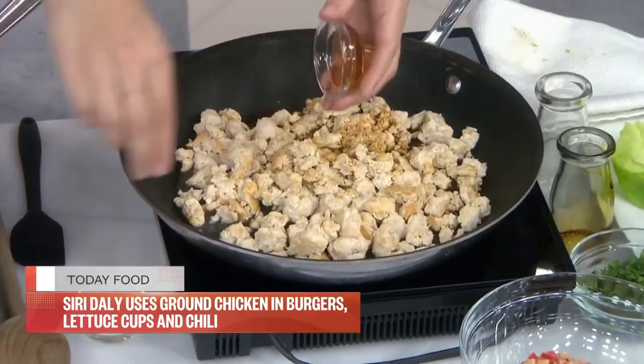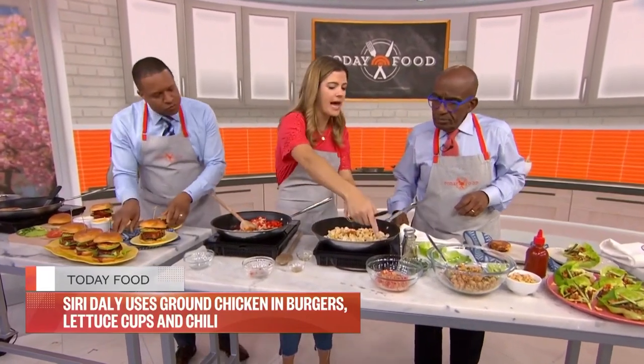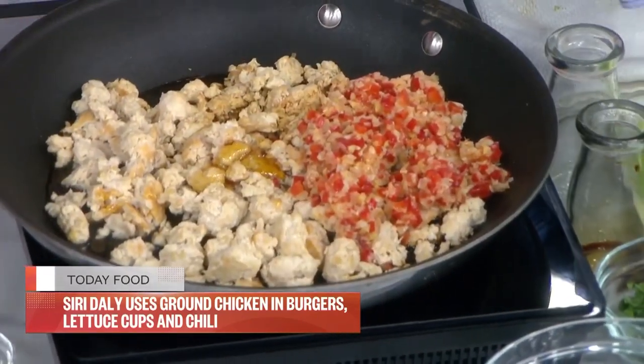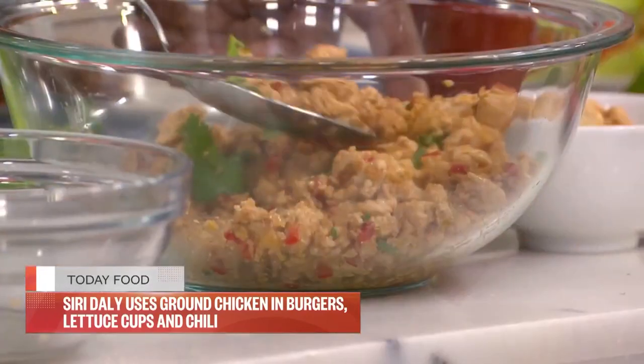To the ground chicken, we're going to add all these sauces: soy sauce, lemon juice, sesame oil, and fish sauce, plus some honey. Sauté that for a little bit, then add the bell pepper, water chestnut, and onion mixture. Stir it all together and it comes together looking great.